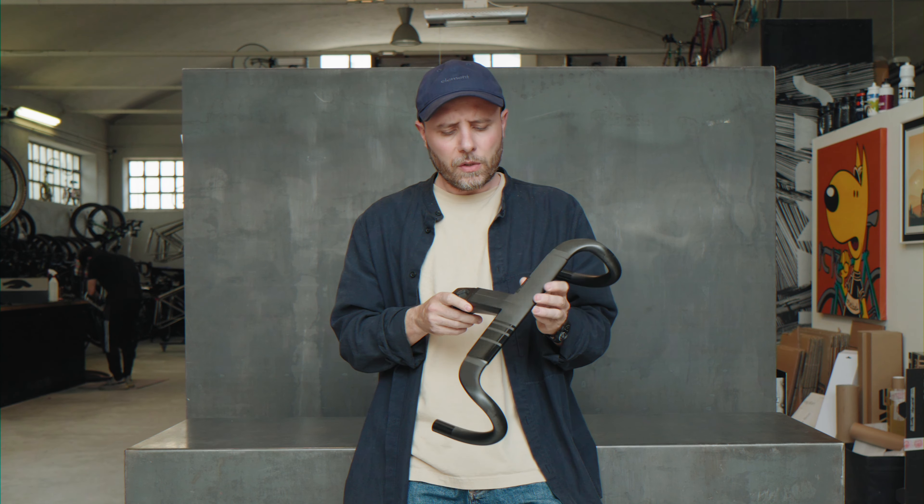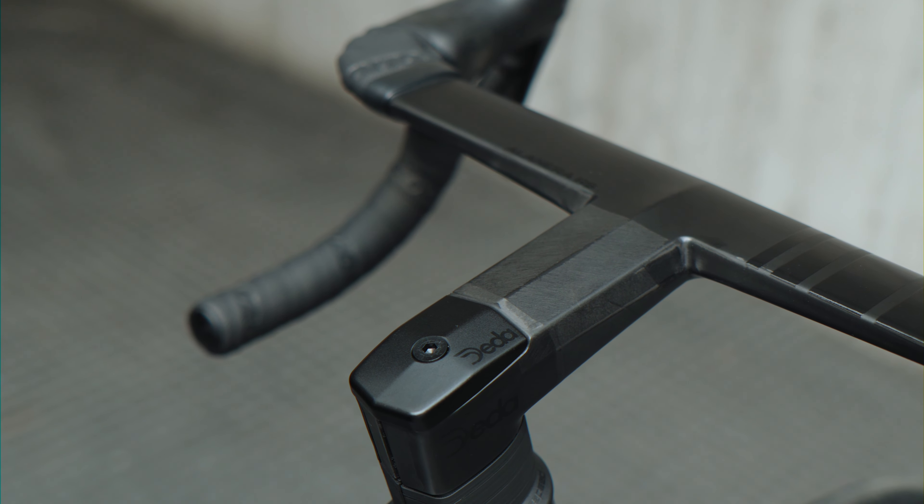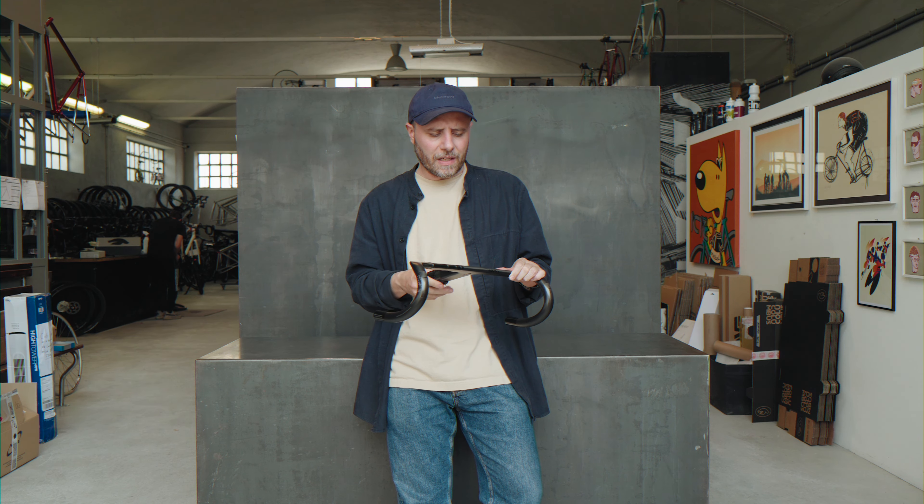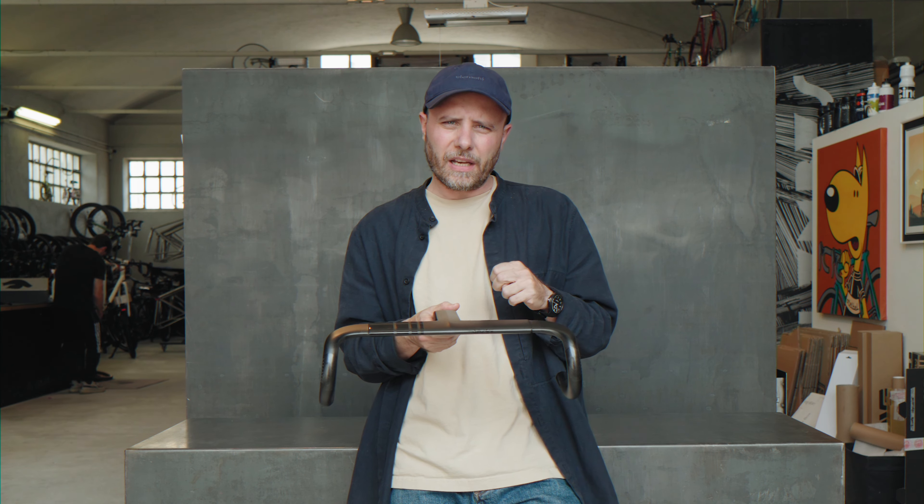There are also some news in the department of sizing, because more stem lengths and bar widths may become available over time. Some are reserved for pro riders and will remain available under request. The big news is that stem length now starts from 80mm up to 140mm. In terms of stem angle, we remain at 82 degrees.